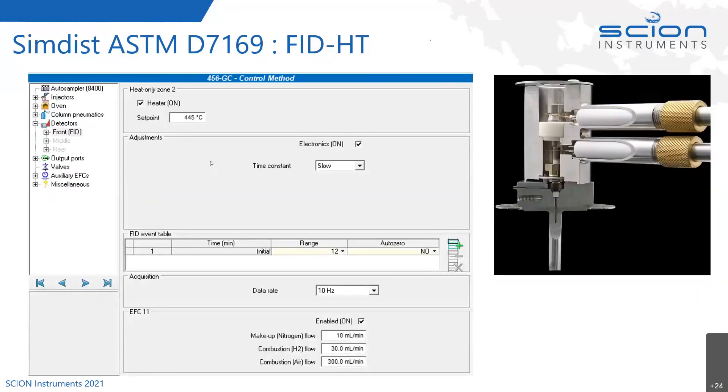The FID set point is 445 degrees Celsius. The data rate doesn't need to be very high — 10 Hz is more than adequate for this analysis since we're looking at cut points of resolution. We're using nitrogen as the makeup gas; you can use helium, but nitrogen gives a better response. Nitrogen is definitely the one that gives the most signal. We add the makeup gas to boost the FID response. With 25 mls per minute of carrier flow, the total flow into the FID is 35 mls per minute. The combustion hydrogen flow is 30 mls per minute and the air is 300 mls per minute.